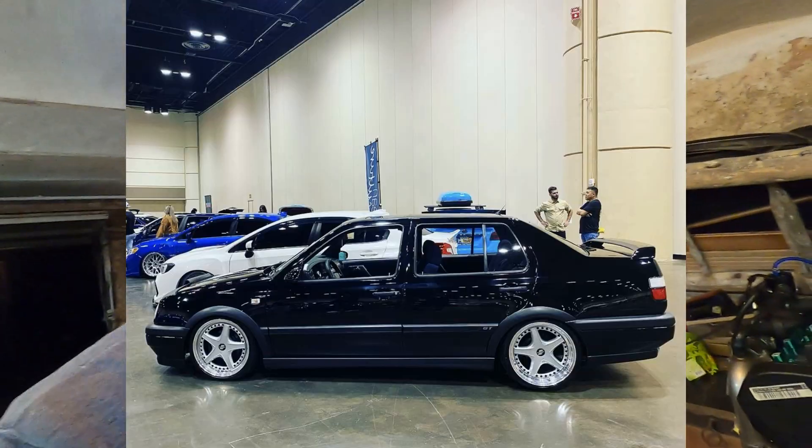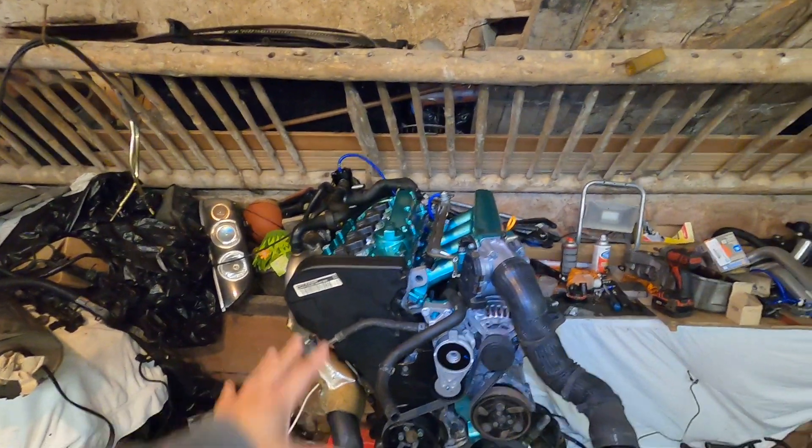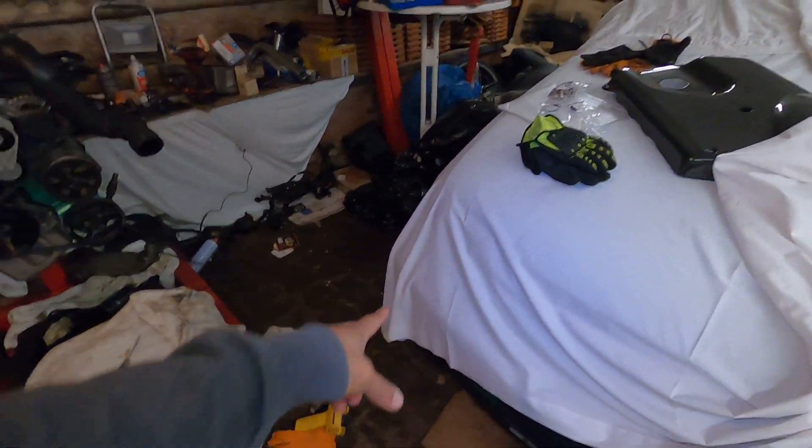Speaking of intercoolers — I talked to my buddy Ed, he has the black Mark 3, the Mark 3 squad. He has the Audi 225 horsepower 1.8T swapped into his car and he's still running the factory side mount intercooler. Now I don't know if the factory Audi TT side mount is better than this side mount, but his car is running close to 300 wheel. He beats the crap out of his car and he's never had a cooling issue at all with the side mount. He's only running one on this side, not dual side mounts.